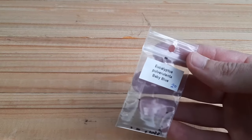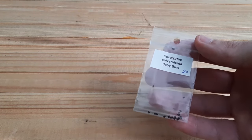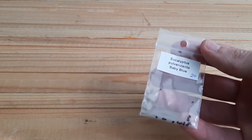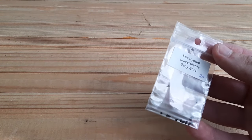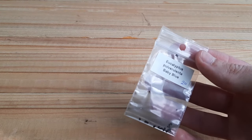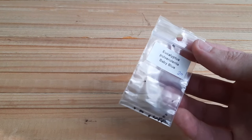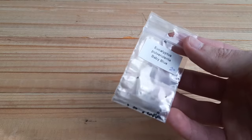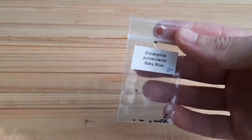Before I plant these seeds I want to tell you about this variety. The common name is also silver dollar and mountain silver. Origin is from Australia and New Zealand. As I said, it can resist to minus 10 degrees and can grow between 4 and 6 meters. Germination is very easy — it can germinate in 3 to 5 weeks, so we have to wait.